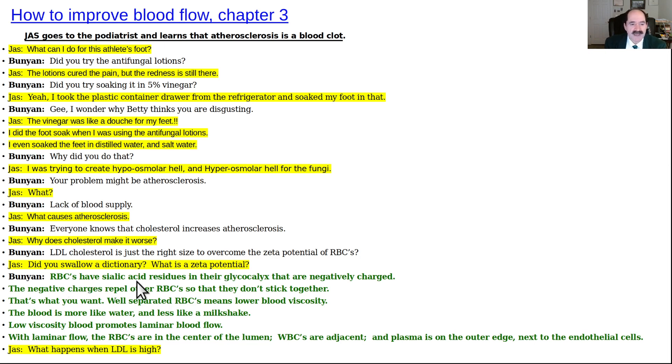Bunyan explains: Red blood cells have sialic acid residues on their outer surface — called their glycocalyx — which carries a negative charge. The other RBCs also have negative charges, so they repel each other. This is good: the red blood cells don't stick together while flowing in the blood. It lowers blood viscosity, making blood more like water than a milkshake. Low viscosity blood promotes laminar flow, with red blood cells in the center of the lumen, white blood cells adjacent, and plasma on the outer surface. That's normal — that's what you want.